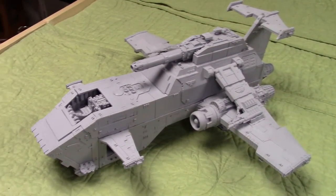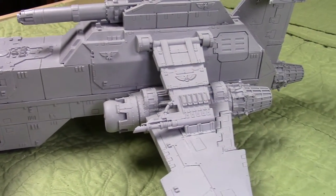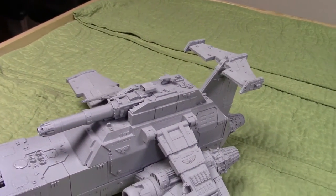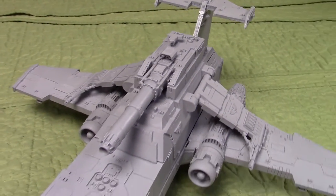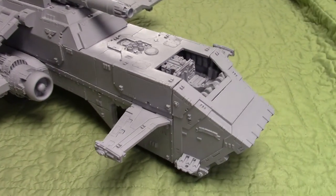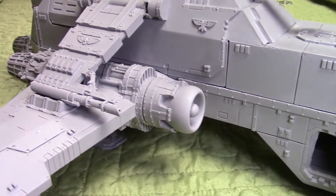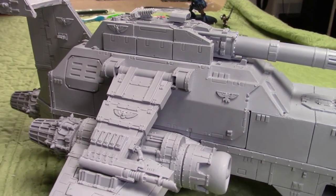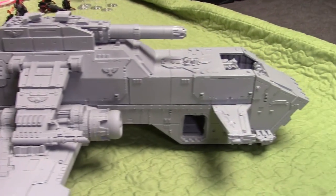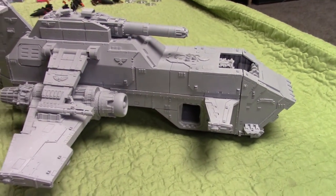I'll give you guys a closer look at this awesome model. I know some of you have been messaging me on Instagram about tips for this build — honestly it's pretty straightforward. Don't be intimidated because the kit is so big. It was fairly easy to put together and took me about five hours to assemble, not including the resin prep. I was a little surprised it didn't take longer. There was one bigger gap where we had some green stuff work to do, but other than that it's looking pretty cool.